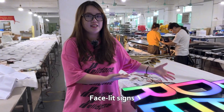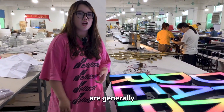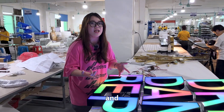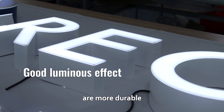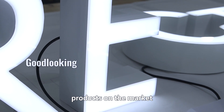Facelite Signs, literally understood as products that emit light on the surface, are generally made of acrylic and metal materials such as stainless steel. They are made of selected high-quality materials and are more durable and cost-effective than most products on the market.